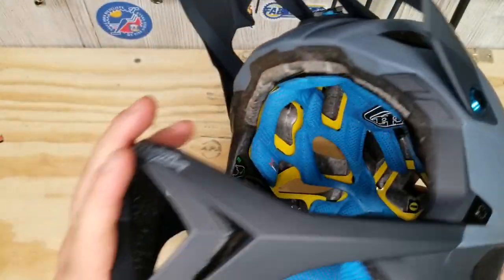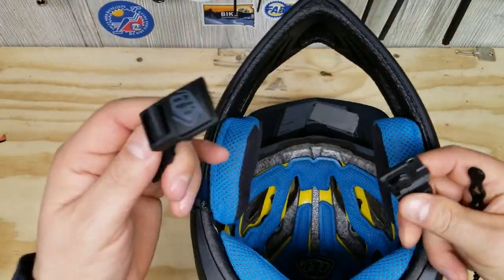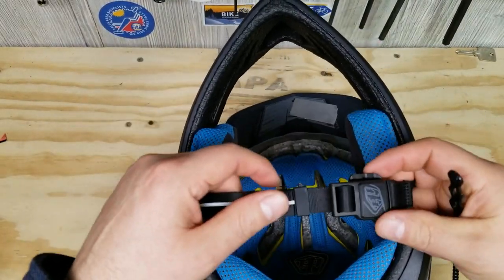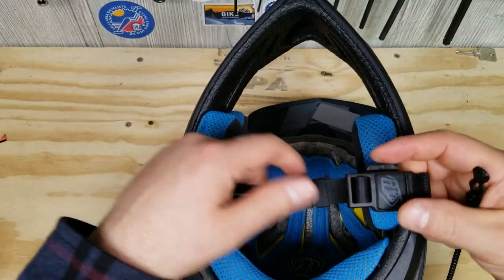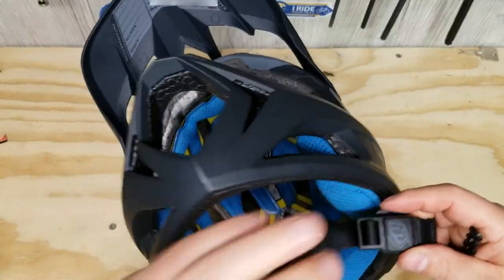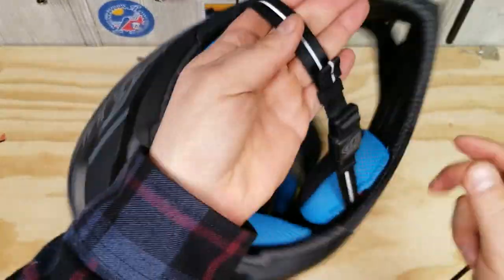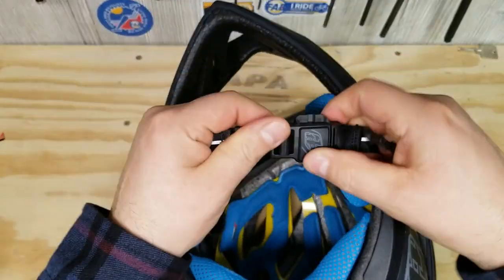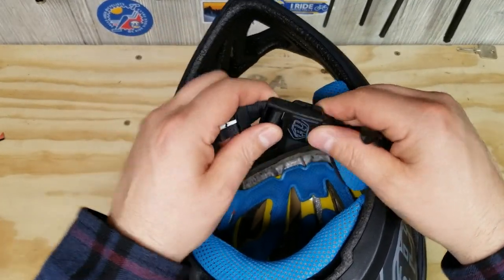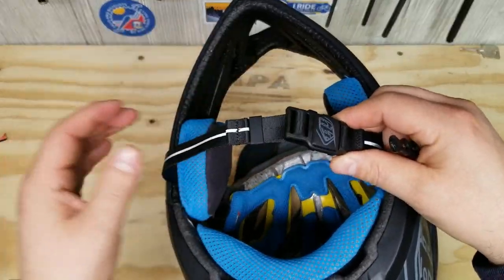Moving along, it does have the Fidlock system. I love the Fidlock system. The first time I ever had one was actually a pair of goggles with the Fidlock system from playing paintball, so I'd seen that before I ever saw a helmet with it. It's very safe, it's easy to use. The nicest thing is that once you get close enough, the magnet kind of finds itself and pops right into place. It's very very easy to snap back up after you have the helmet off.